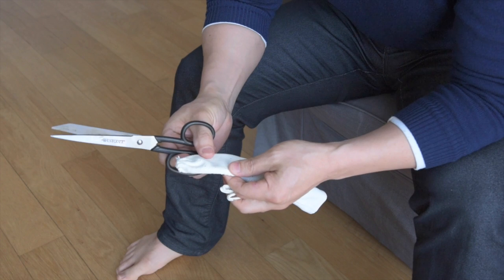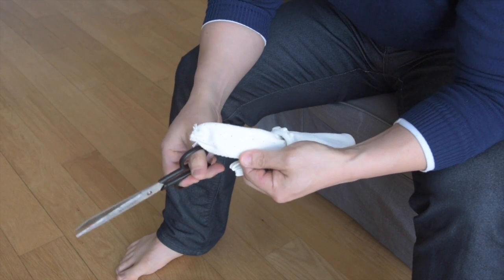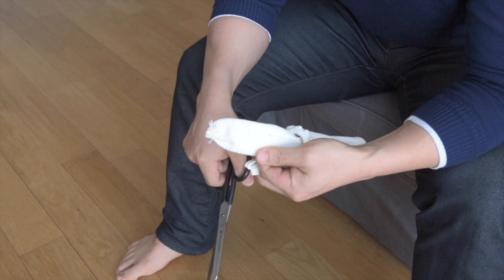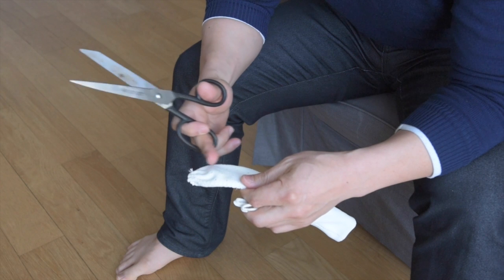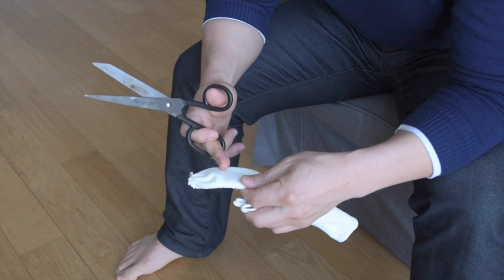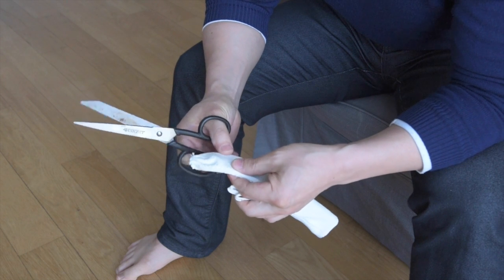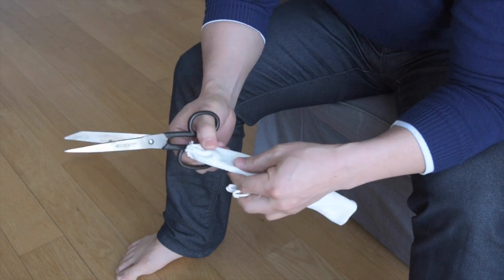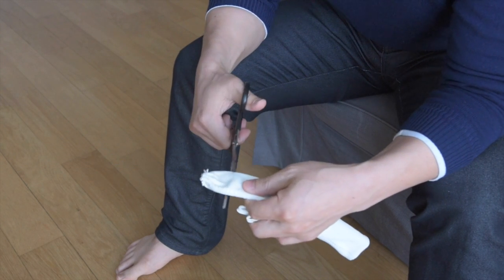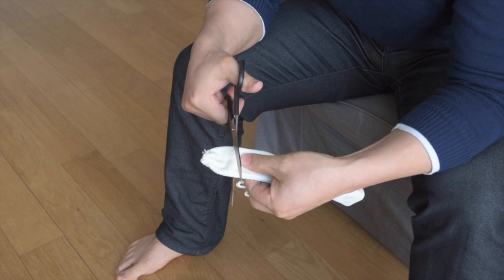Now, I have done this a number of times, so I kind of know just by eyeballing it how much material I need to take off. But when you're doing it for the first time, you will actually want to measure it to an inch, maybe an inch and a half maximum. And it's like carpentry — you measure twice and cut once.